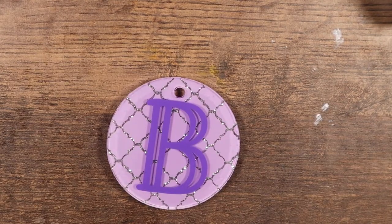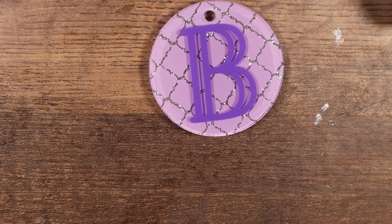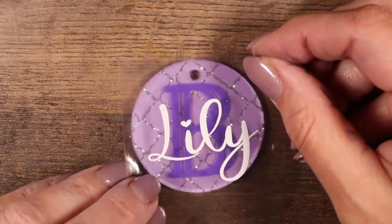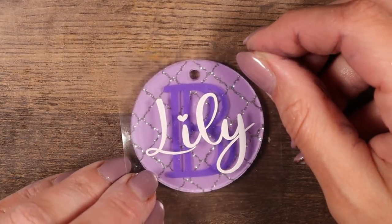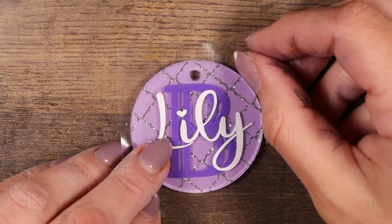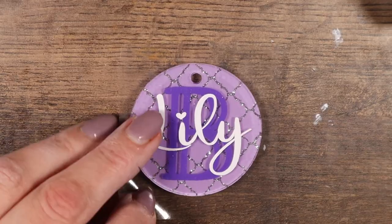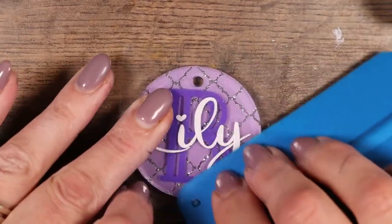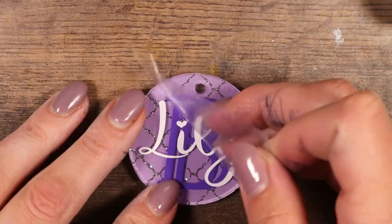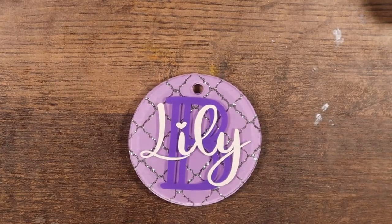Going for a purple theme. You can see the shadow effect you get when you put vinyl behind the acrylic and then a different vinyl on top — you can really see that nice shadow. Another font I got from Design Bundles — I can't remember the name offhand but I'll try to link it down below.